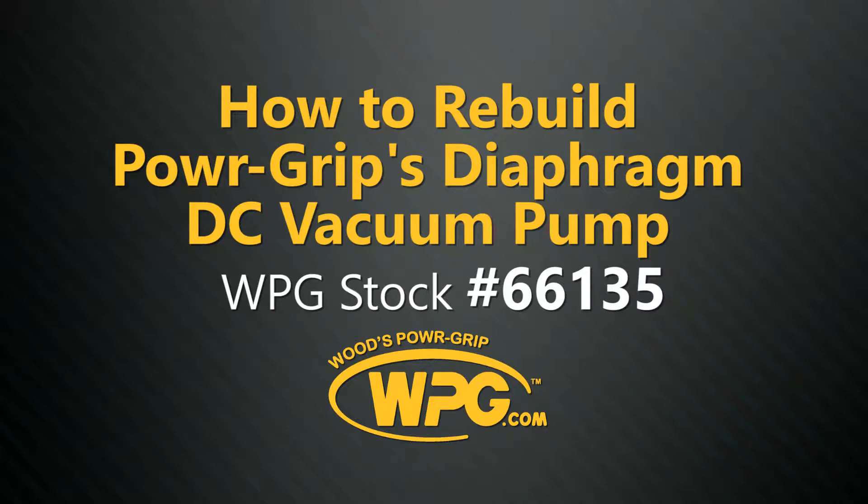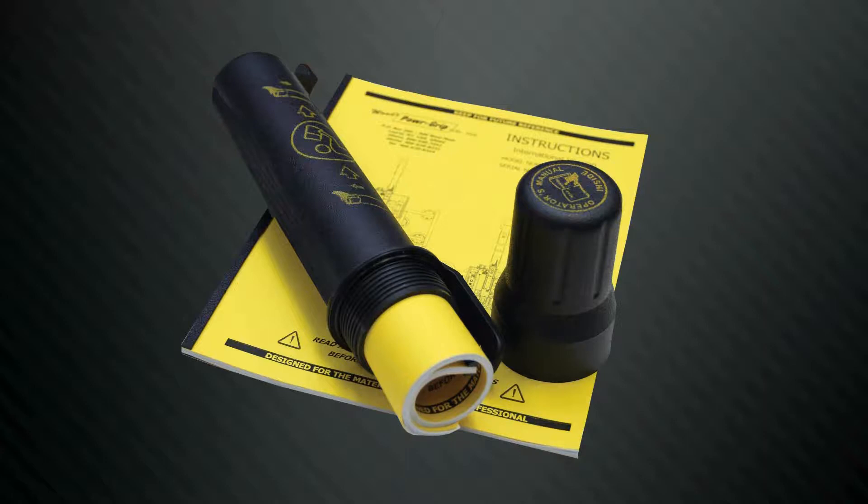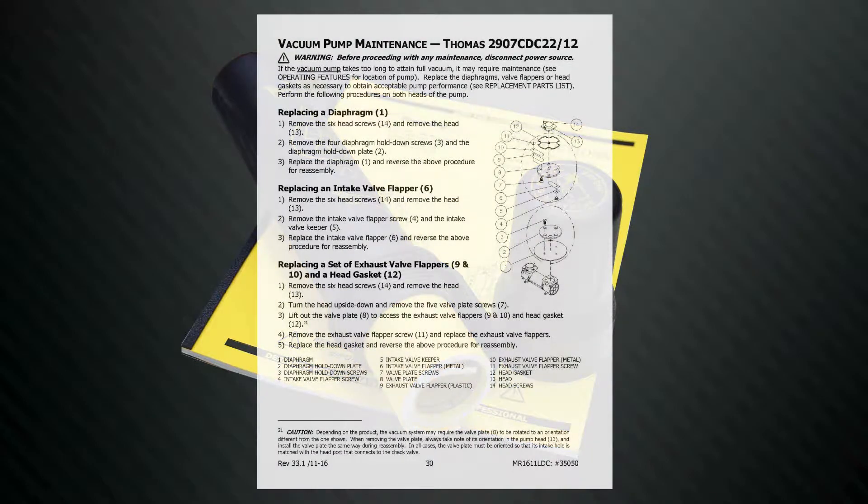Today we will demonstrate how to rebuild the PowerGrips Diaphragm DC Vacuum Pump, No. 66135. Before conducting any maintenance on your vacuum pump, refer to the vacuum pump maintenance sheet located in the instruction or service manual provided with your lifter. This will provide a pictorial reference for the parts and process involved.